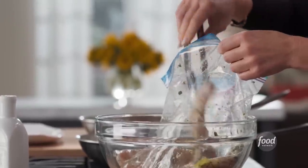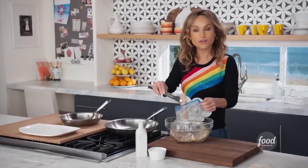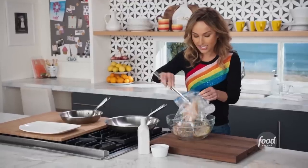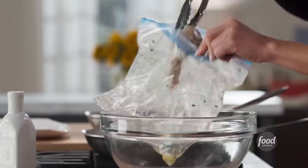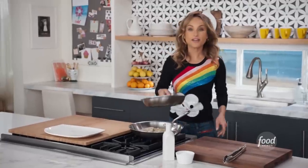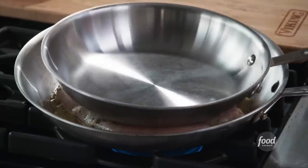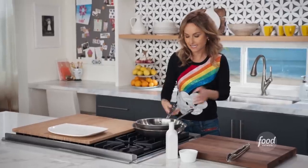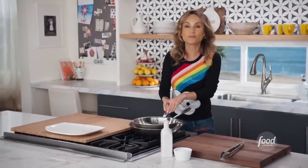Now it's time to get it in the pan. I started heating my pan and put a little olive oil in there, and now we start cooking our chicken. What you want to do is put another heavy pan over the chicken and really start pressing it down — it makes it nice and thin and also cooks faster because you're putting pressure over the top.